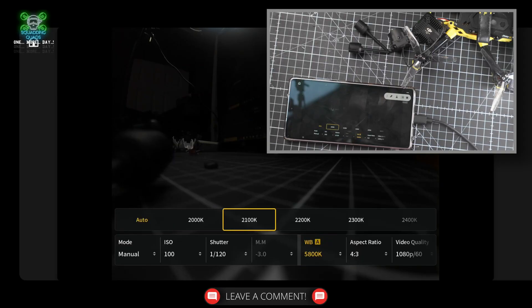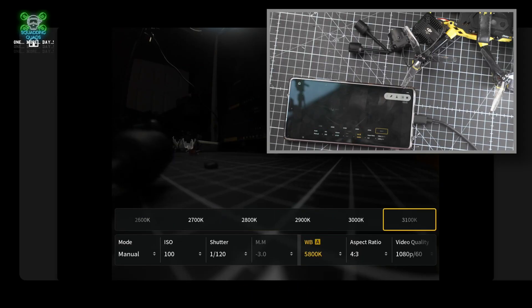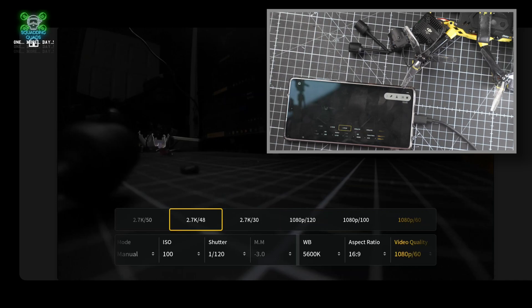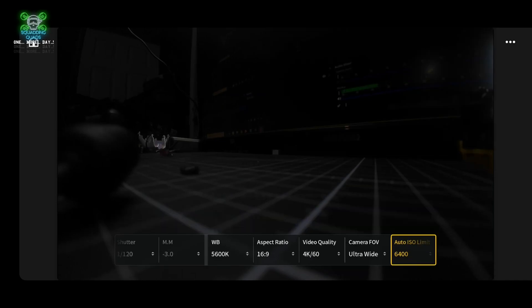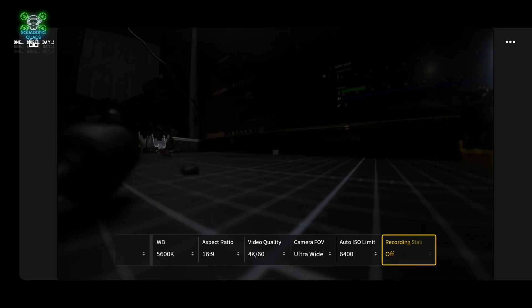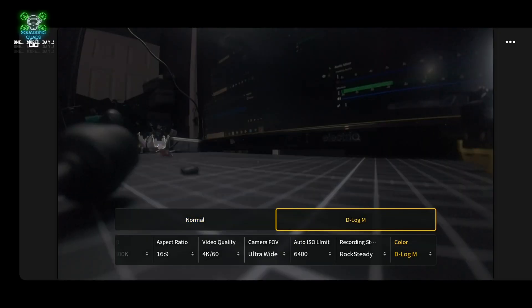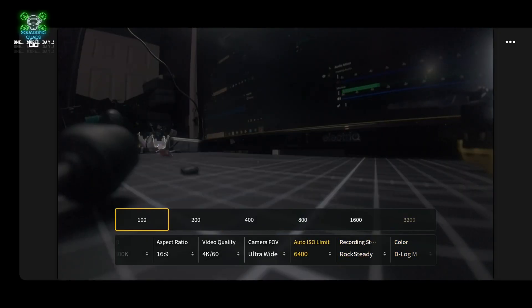For white balance, if you leave it on Auto it keeps changing as you fly through different lighting and it looks really terrible. My advice is 5600K. For aspect ratio I'd suggest changing to 16:9, and for video quality I have it set to 4K 60. I set it to Ultra Wide, then add Stabilization - in my opinion it makes footage look better - and change the color profile to D-Log M, then bring the sharpness back down to 100.